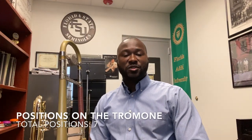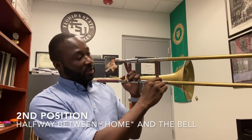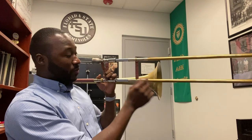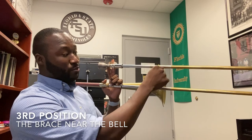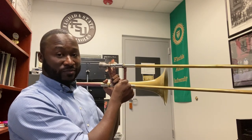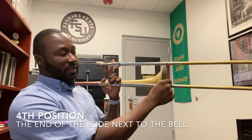There are seven slide positions on the trombone. First position is considered home — we're all the way in. Second position, remove a couple of inches out — halfway between the bell and first position. Third position is where you have the brace literally right next to the bell. Fourth position, we're slightly past the bell — the end of the outer slide is essentially right next to the bell.